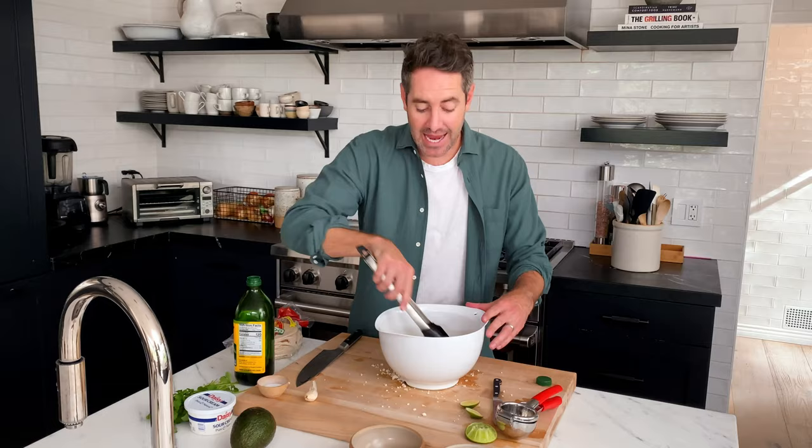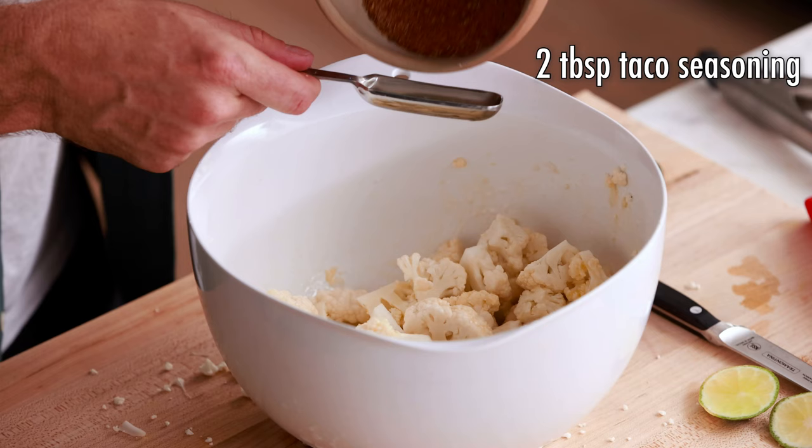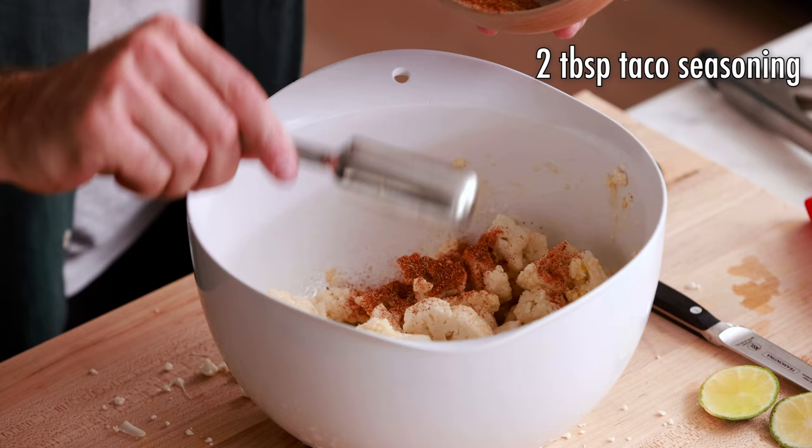Now we are gonna be adding our taco seasoning. This is a taco seasoning I created for my website — it is very delicious. You don't have to use mine; you can buy store-bought, make your own, whatever you want. I'll link to mine in the description below. We're gonna add two tablespoons of taco seasoning — you'd use the same amount with any taco seasoning. Two tablespoons should be perfect. Let's give it another quick toss.